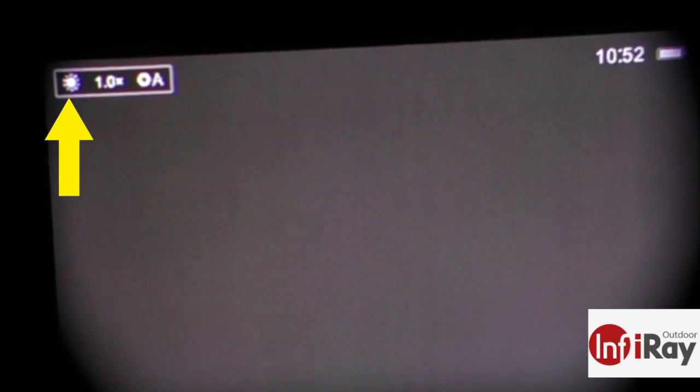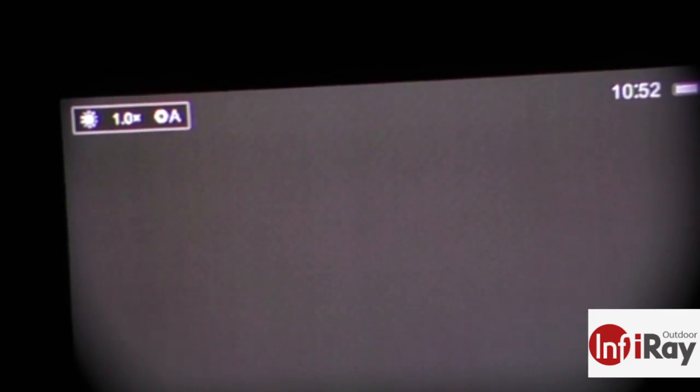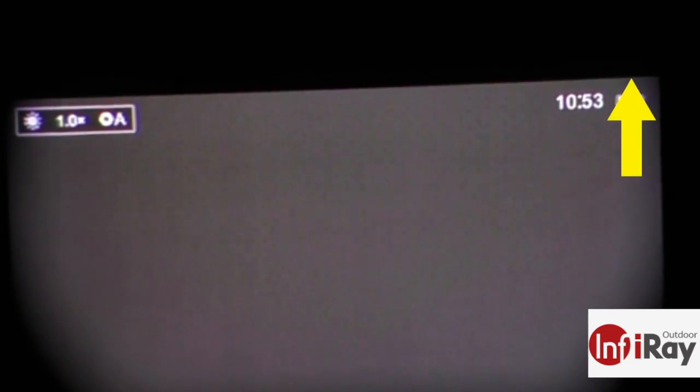On your main screen in normal operating mode, you have three data points in the upper left: the color palette, the zoom level, and the calibration mode you're in. Right now it shows white hot at one times, automatic NUC. Over on the right is the current time and battery level indicator. Otherwise the screen is free and clear of any other information.